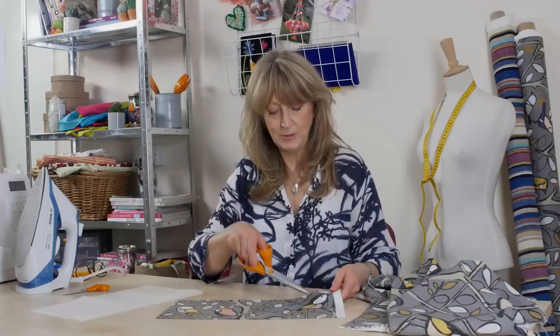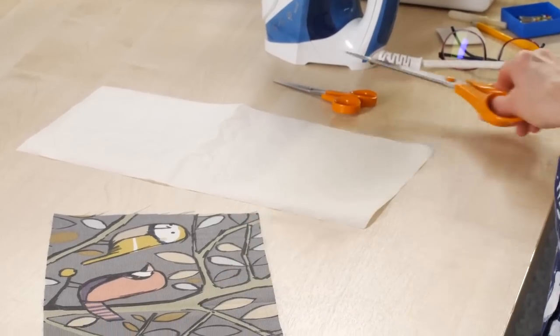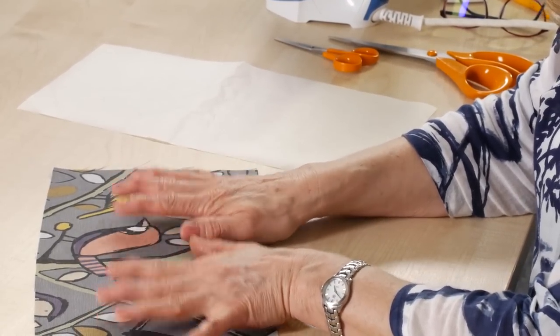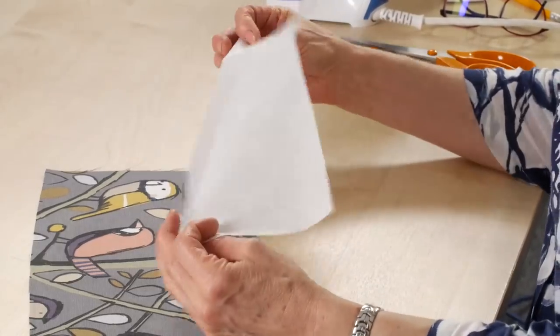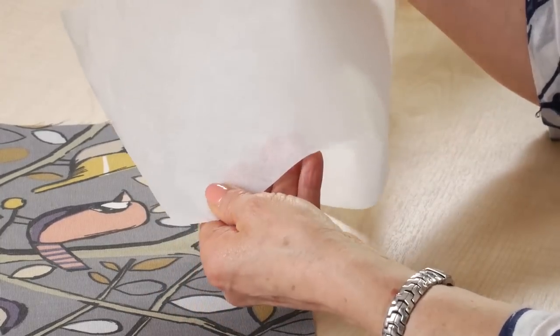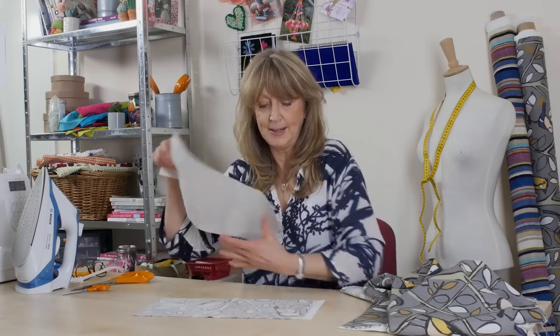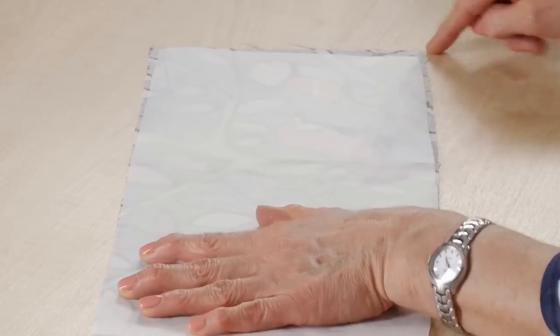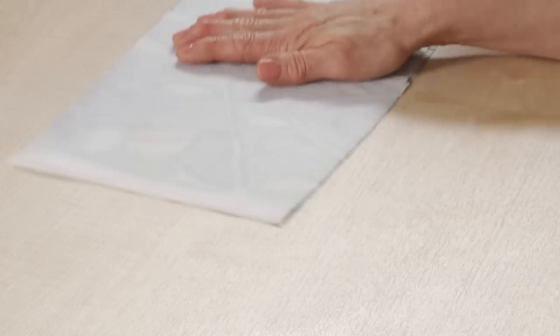Now I've cut out my three birds that I want to use. The way we're going to attach these onto our base cloth is with what's called a paper-backed fusible web. This is a special paper — you can feel it's rough on one side — and it's actually covered with glue. What I want to do is cut a piece of paper that fits exactly the size of our piece of fabric, making sure there's no overlap over the edge, and we're going to press this onto the back using an iron.